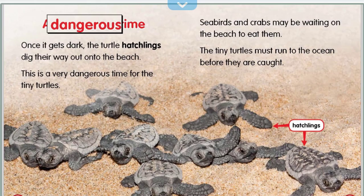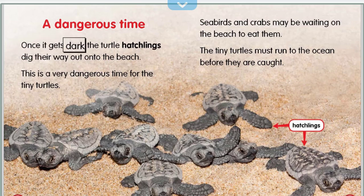Once it gets dark, the turtle hatchlings dig their way out onto the beach. This is a very dangerous time for the tiny turtles. Seabirds and crabs may be waiting on the beach to eat them. The tiny turtles must run to the ocean before they are caught.